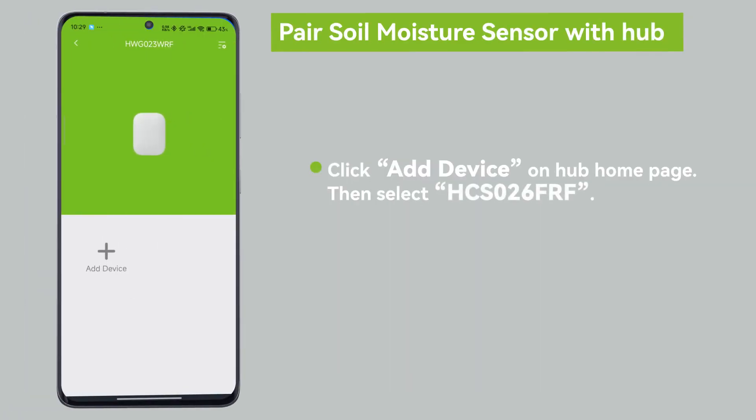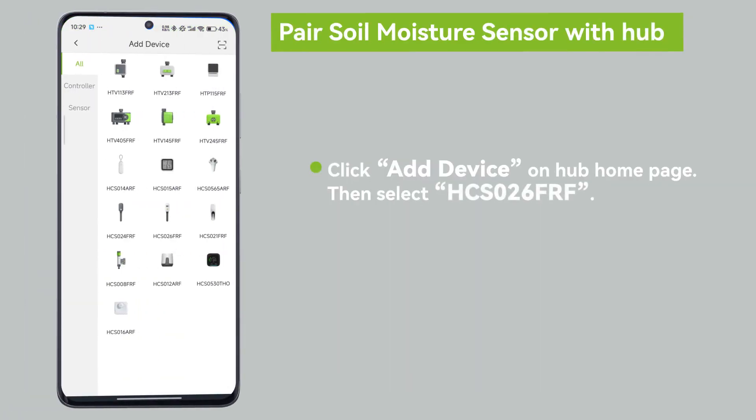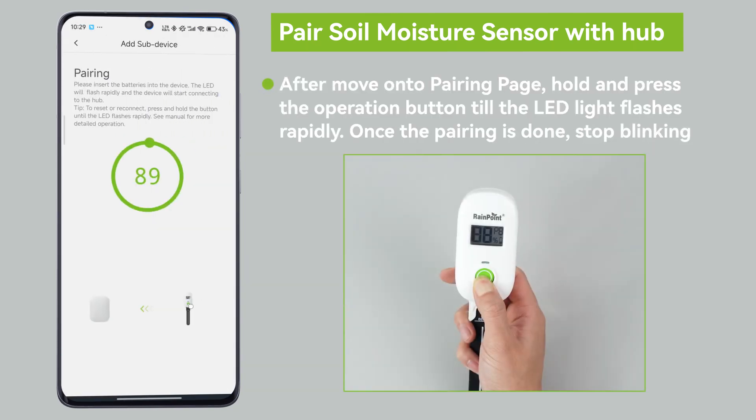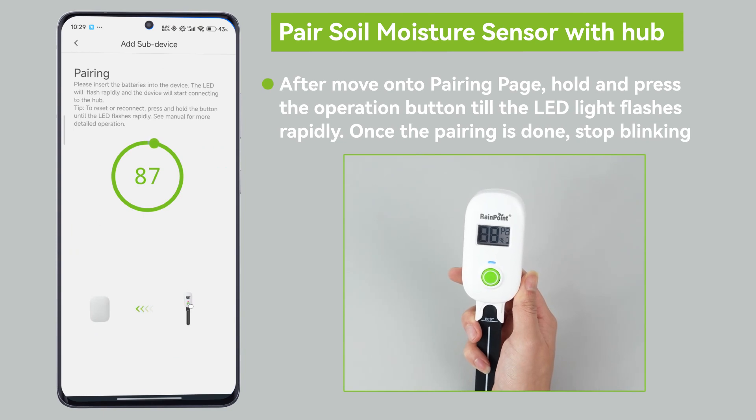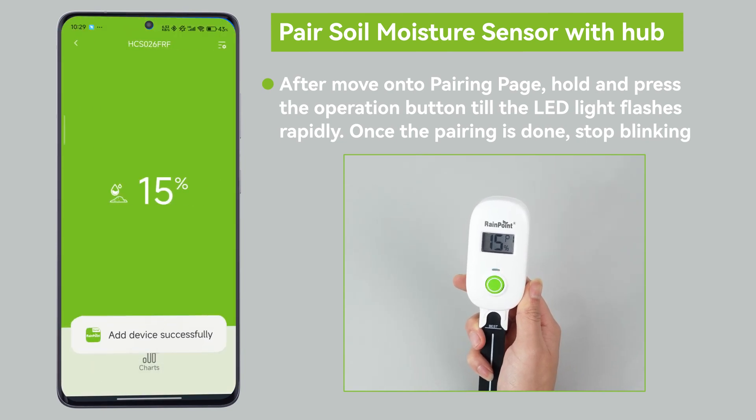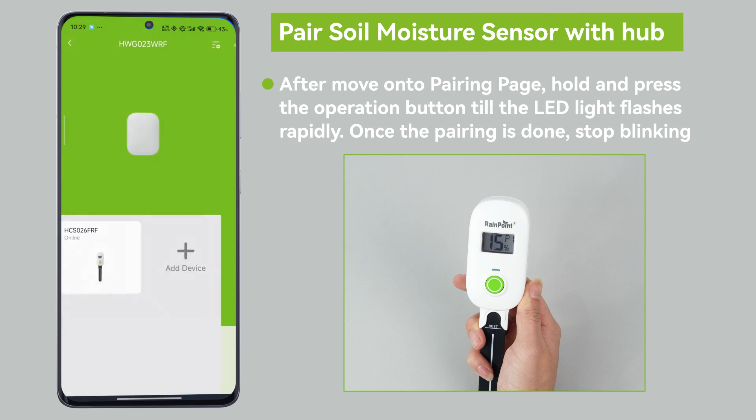Click add device on the hub home page, then select HCS026FRF. After moving to the pairing page, hold and press the operation button until the LED light flashes rapidly. Once the pairing is done, it will stop blinking.